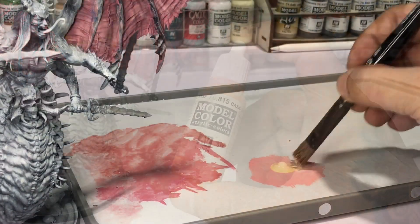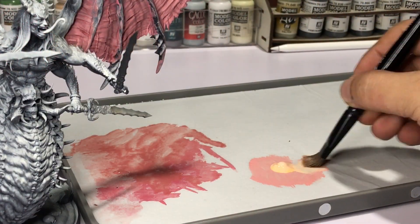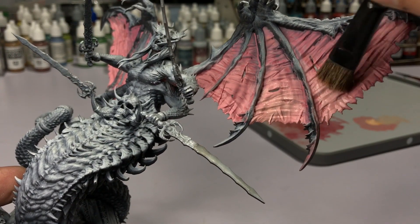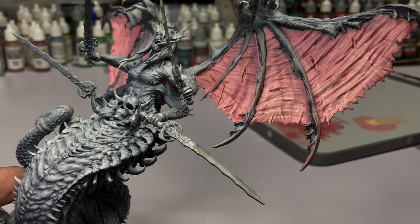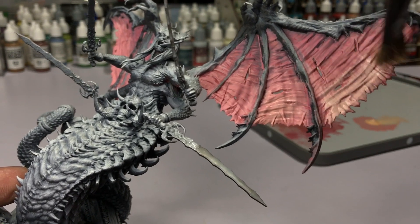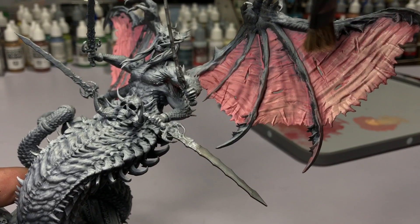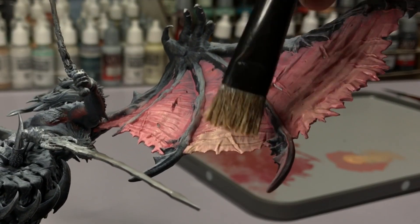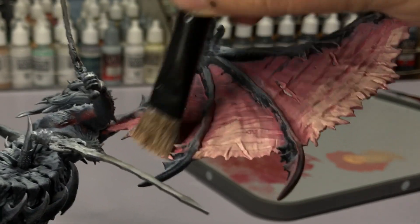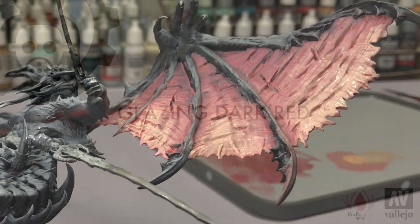Now I got hasty or lazy, so I'm dry brushing around the edges of the wings with a basic skin tone. This will give a lighter tone to the bottom part of the wings and a more transparent look overall. Don't worry if this looks bad — there's a ton of glazing ahead and it will blend everything together.